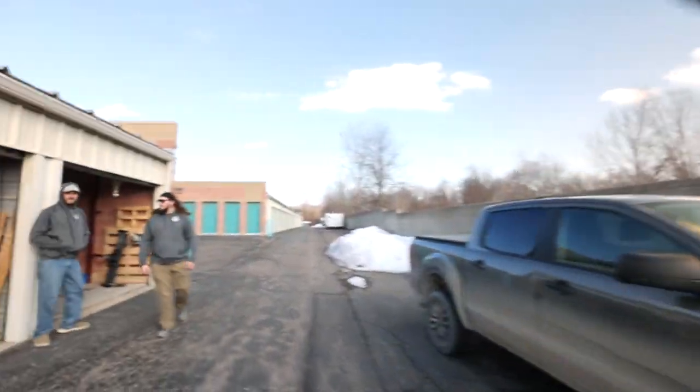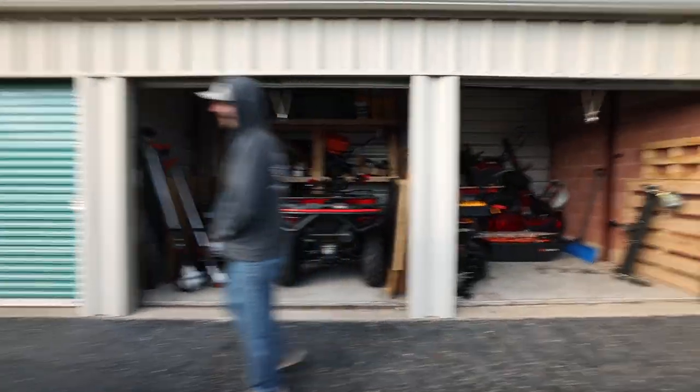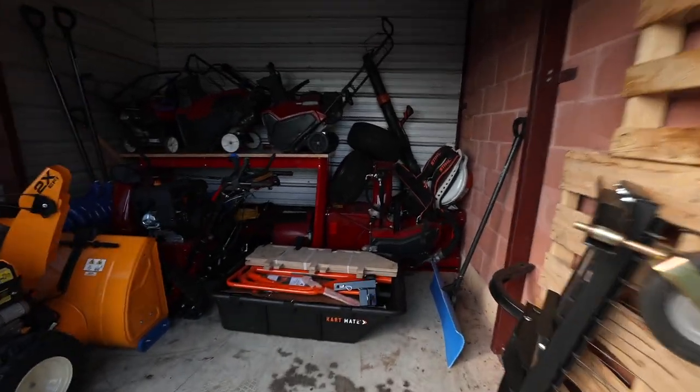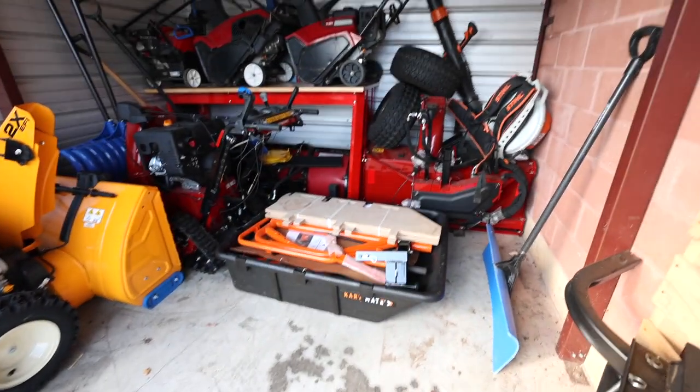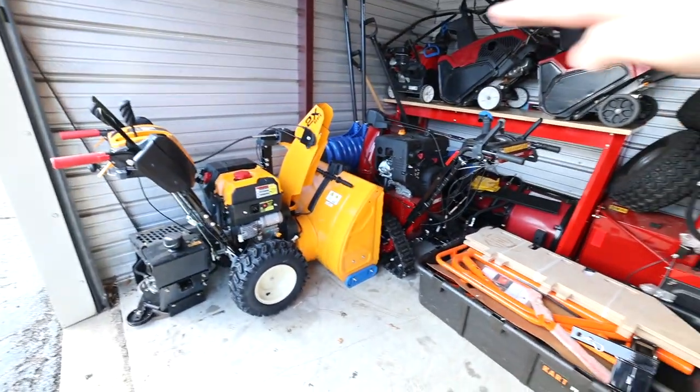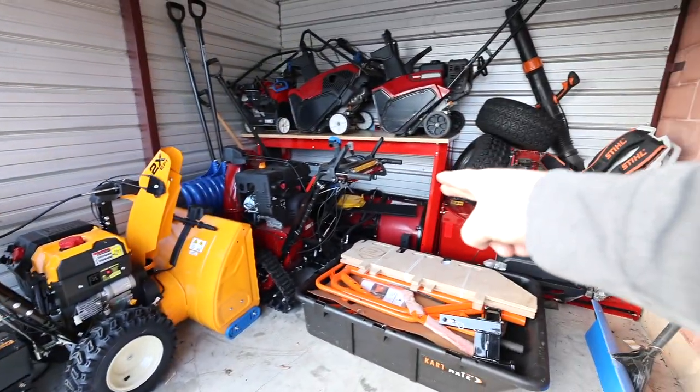Alright guys, we're wrapping up here. We figured it all out. It took a little bit of Tetris but here's the final result. Don't judge me — this is locker number one. We need to do a shop tour and see what everybody else is doing. We got the Toro this way, Cub pointing this way, snow blade underneath. If we get a stand-on leaf blower, we can kind of put it here.